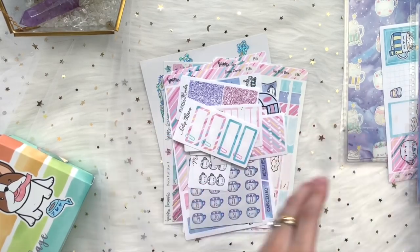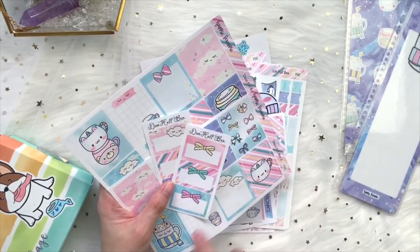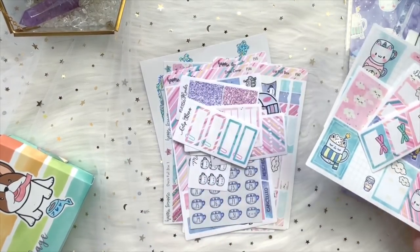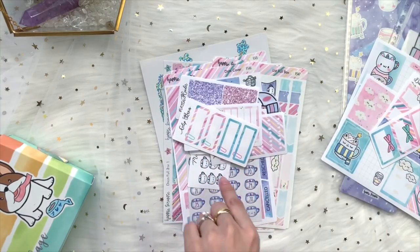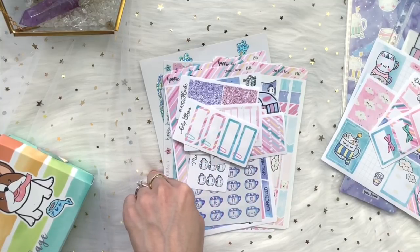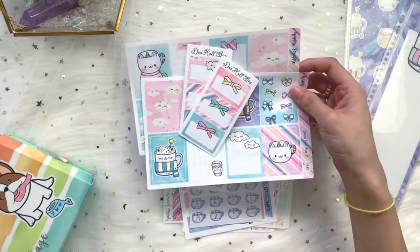For the deluxe kit, you get everything in the sticker kit plus two extra sheets: deco full-box two and three, and the decorative half-box sheet. Many of you ask why those aren't in the regular sticker kit — honestly, you don't need that many full boxes. If I added two extra deco full-box sheets to the regular kit, you'd get a nine-page kit with 24 full boxes, which is way too many for one month and would get repetitive.